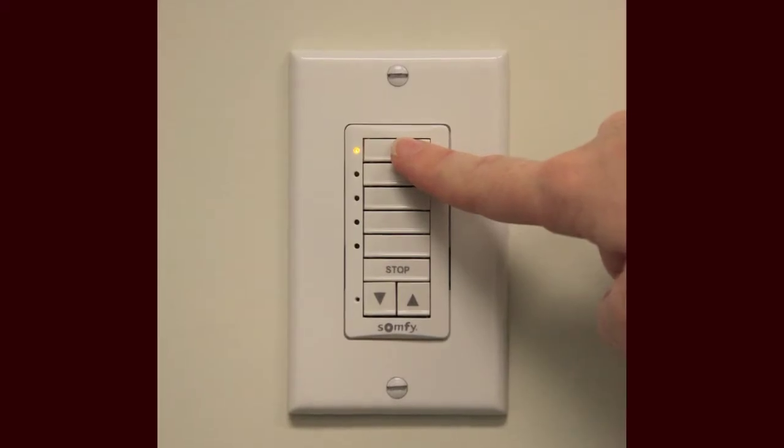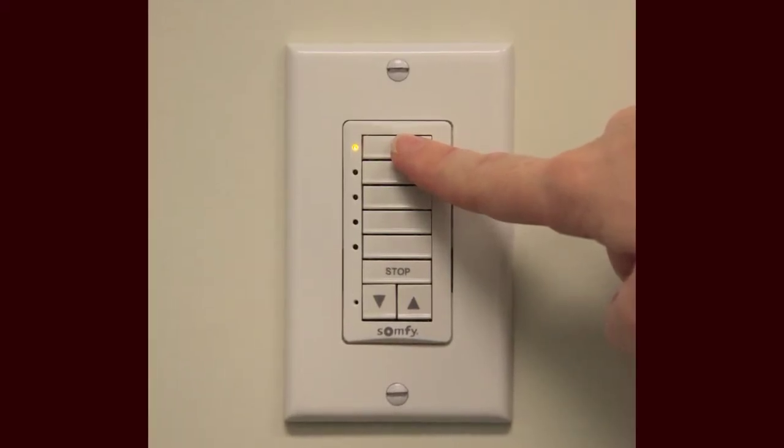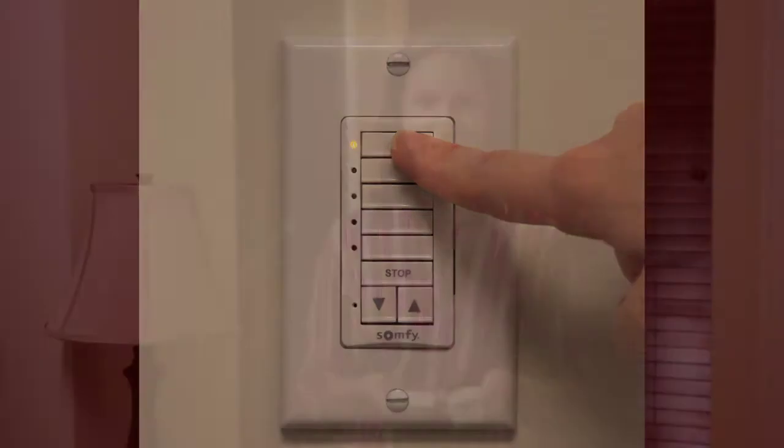The control is available in both single and five-channel versions. A channel is used to organize motorized window coverings with their controls, and can be associated with a single motorized window covering or group of motorized window coverings. What's more, the DecoFlex switch is battery-powered. It installs easily and there's no need for an electrician. In this video, we'll be showing a few simple steps needed to install the DecoFlex wall switch and how it operates.